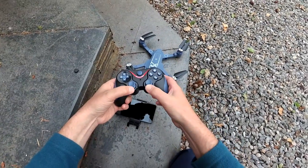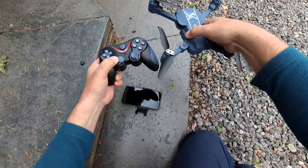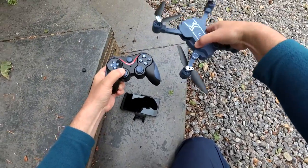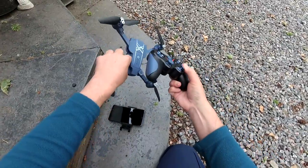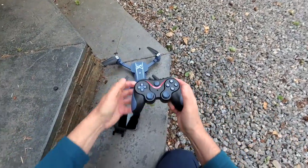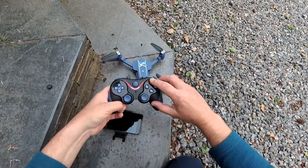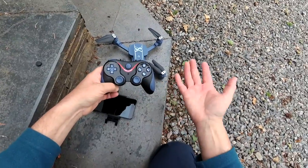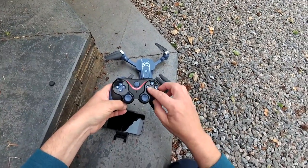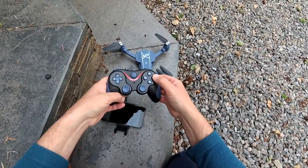This is your throttle up and down. For turning, you go right and that goes right, left and that goes left. There's your pitch forward, pitch backwards, roll right, roll left. So you're fully up and you can just fly — it's that easy. This one actually puts it into a spin, which is the second one I've had that does that. This is auto takeoff and auto land.